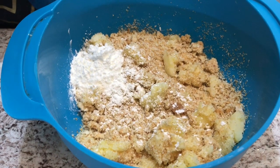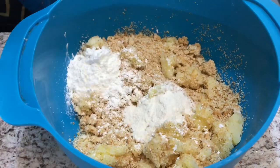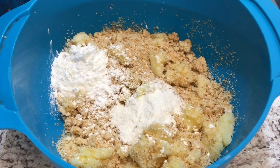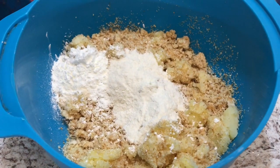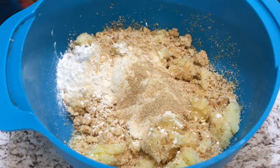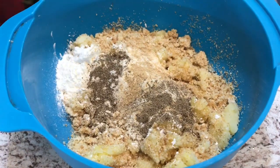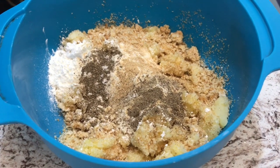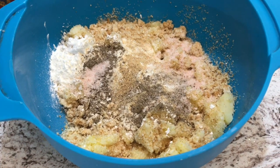Next, adding two tablespoons of all-purpose flour — that's one and two. Now I'm going to add half a teaspoon of garlic powder, half a teaspoon of black pepper, one teaspoon of salt, and one teaspoon of oregano.